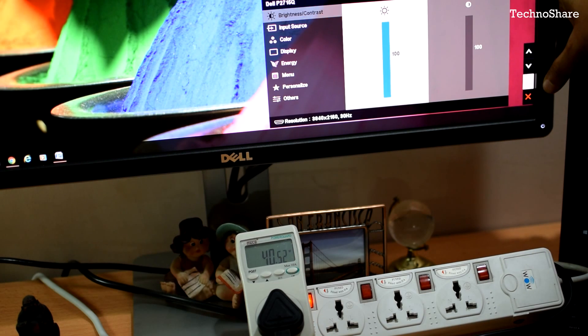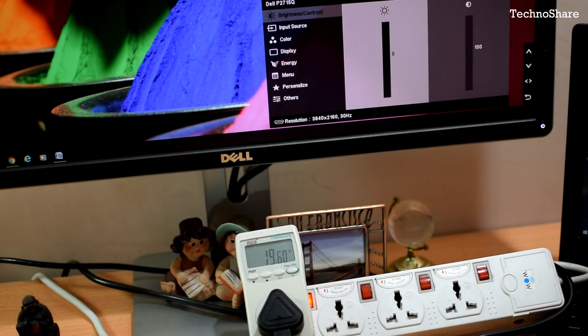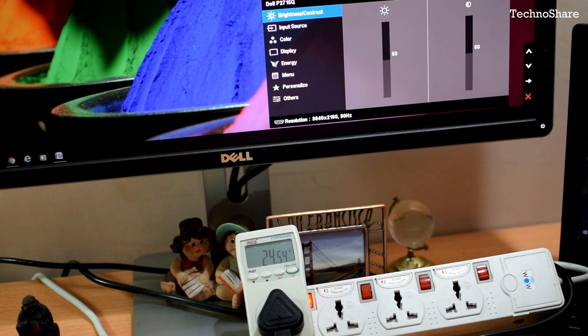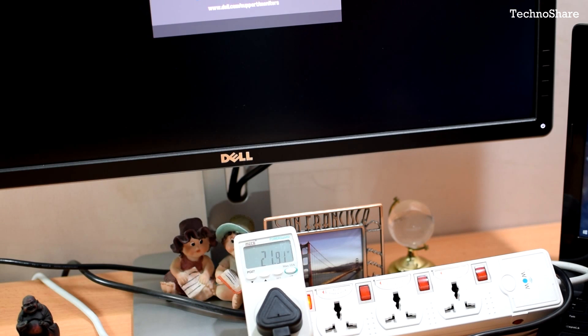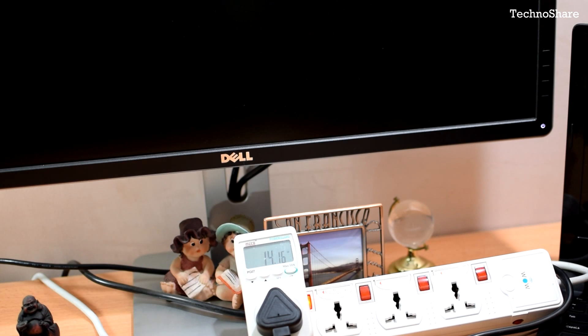Let me bring the brightness and contrast completely down. With zero brightness and zero contrast it's roughly drawing 16 watts. I'll now put the monitor on standby mode — you can see it has entered standby and the power consumption has almost gone to zero.